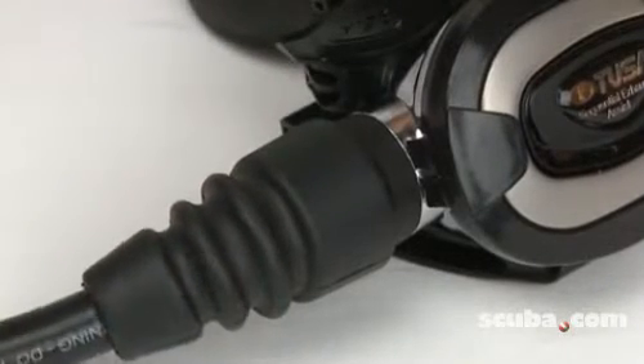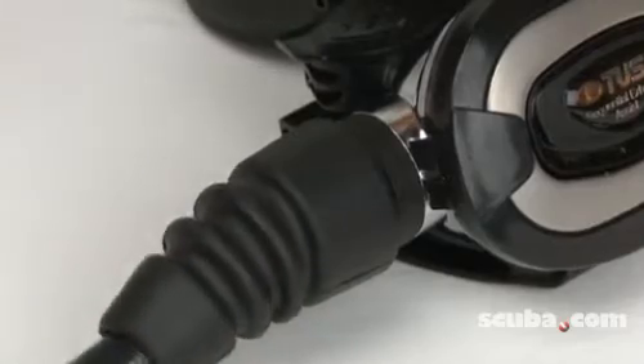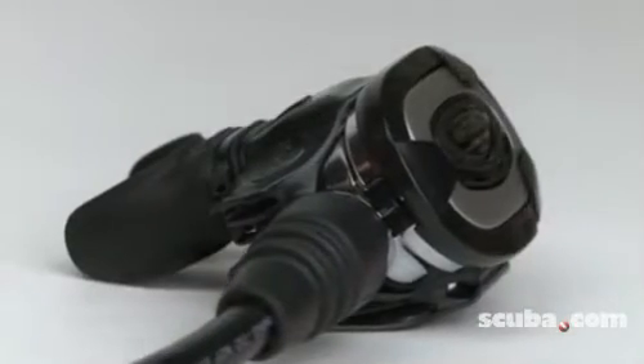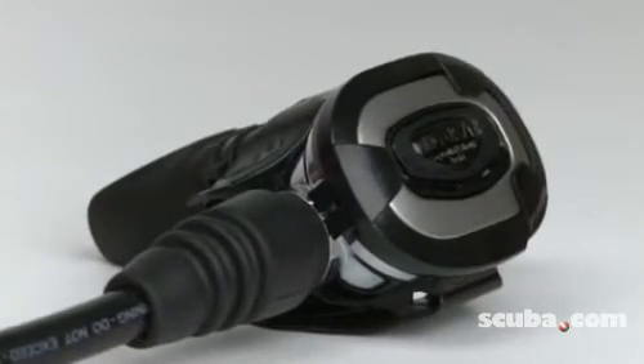The entire second stage also swivels 360 degrees to prevent jaw fatigue and add to overall comfort. The bottom line: allowing the diver to breathe more naturally and comfortably, the RS680 reduces inhalation and exhalation effort and improves diver air consumption.